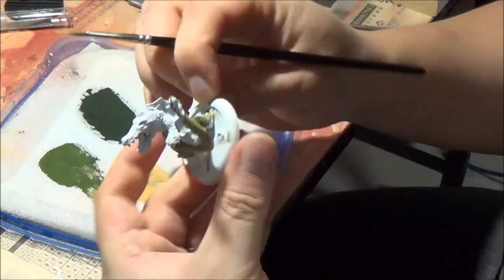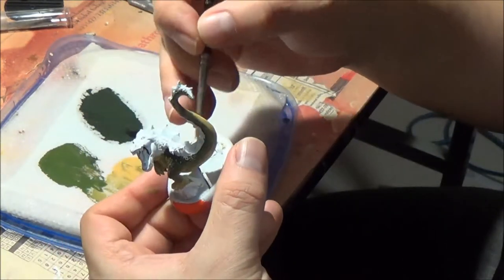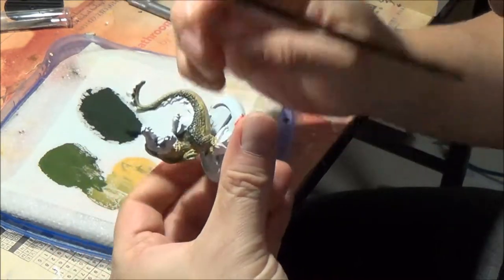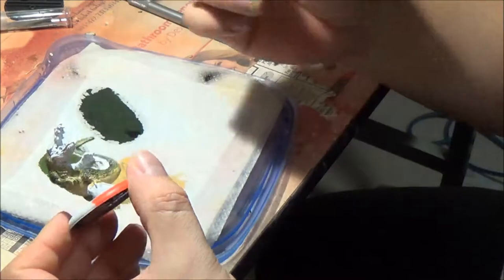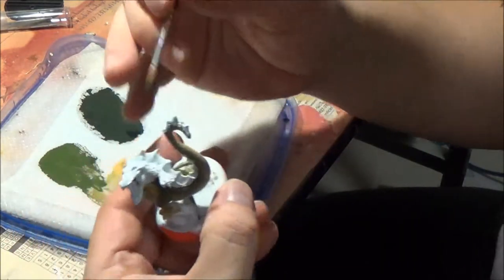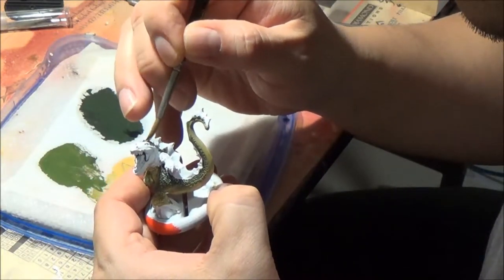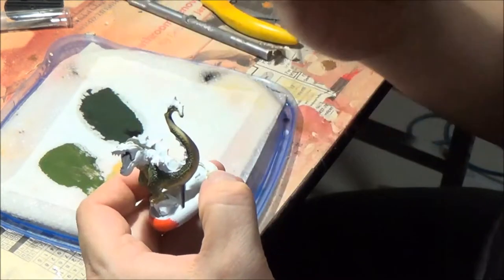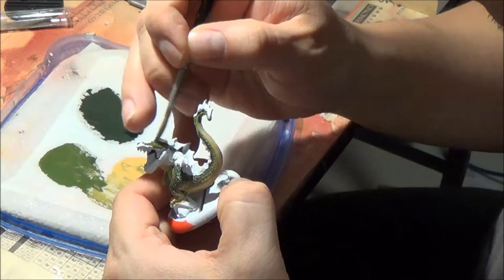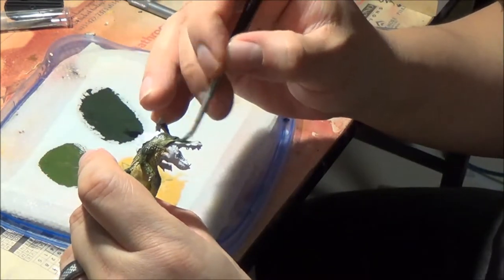I recently attended a two-day painting class with Meg Maples, who is Privateer Press's former studio painter, and she actually primes everything in white. While I won't go that far — for darker-colored models I still prefer to prime black — for models like this and utilizing this technique, I would definitely prefer white.